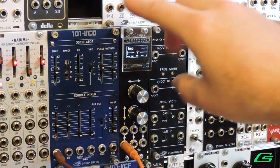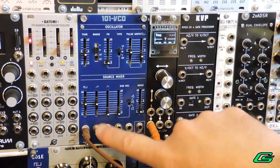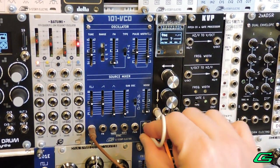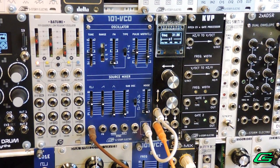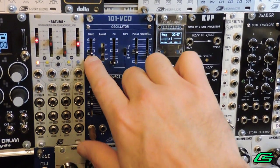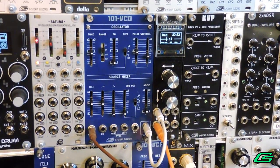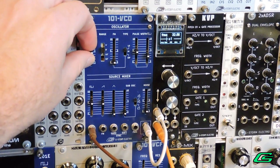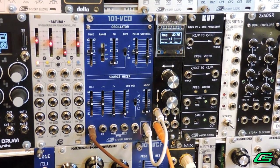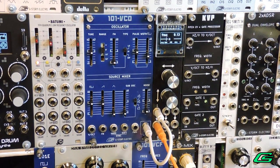First you'll just need to simply tune your oscillator. I'll run a pitch CV out directly into my oscillator and plug that VCO into a frequency counter. When I play the lowest note on my Keystep Pro, I want it to say C1 — so I'm just tuning my oscillator. I'll let that drone and won't worry about running the triggers. Then unplug the volts per octave input because we are going to use the KVP.